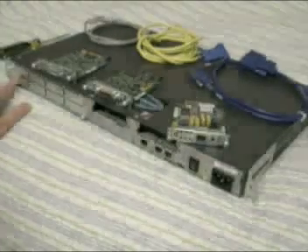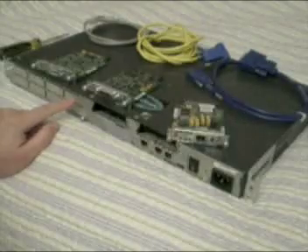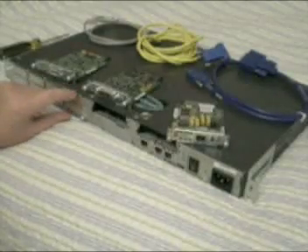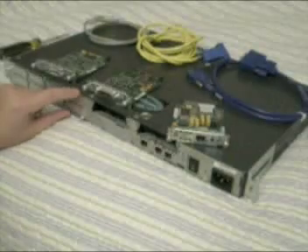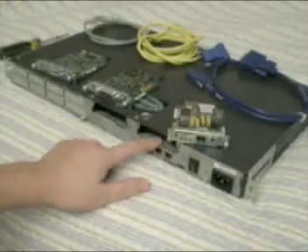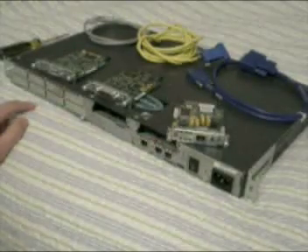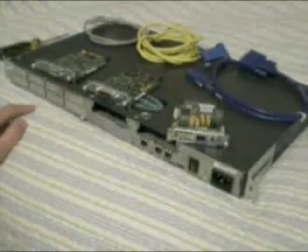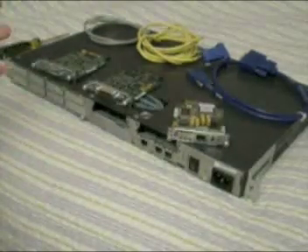There's another slot where you can easily add another WAN card. There are actually several different options — you could have one with more ethernet interfaces for local networks, more serial LAN interfaces, or voice over IP. There are many of them; if you go to the Cisco website you can find out more information.